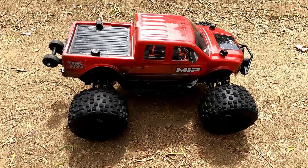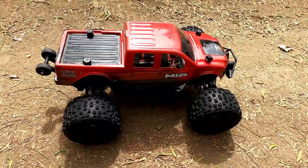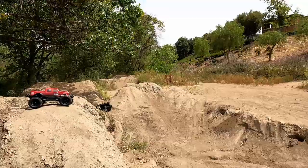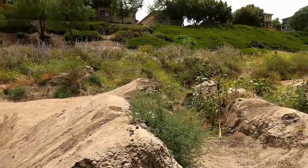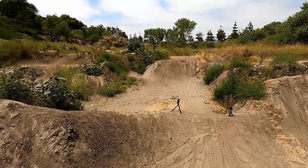Alright guys, I got my little MT-10 out today — Team Associated. I'm just gonna have some fun with it. Come and take the truck from there, come across over this jump, and hopefully clear it and be able to catch it on camera and see what happens.